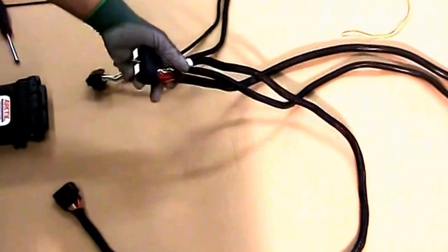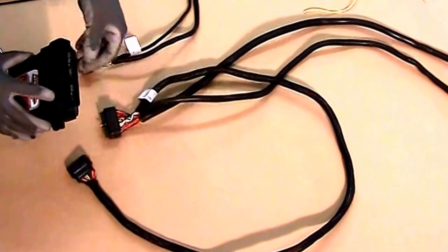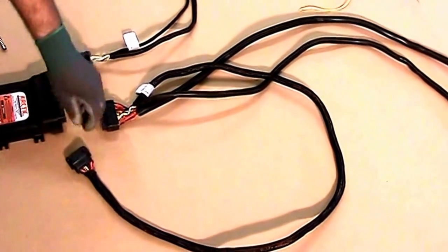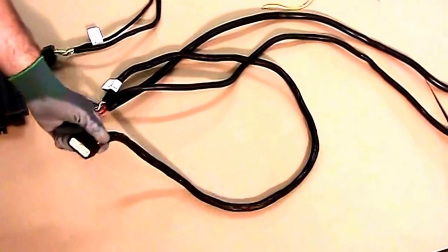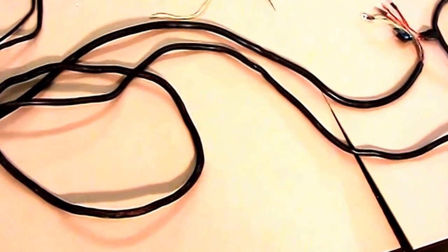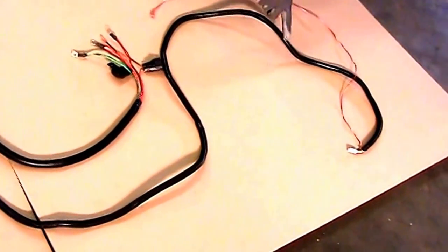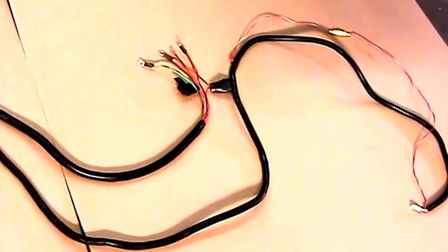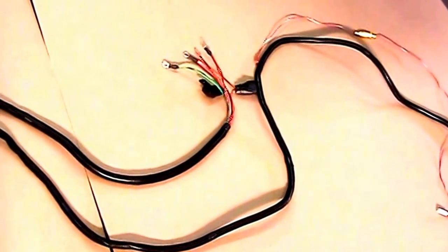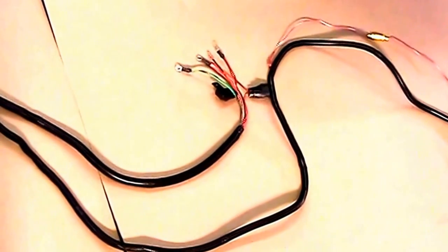This is your main controller harness. This one is going to go into the module on the wide side. This side is going to go just outside the truck to the lift frame. The long wire is going to go into the cab to your controller. The red wire is going to come out and go to the fuse panel — you're going to connect it to a live ignition source.